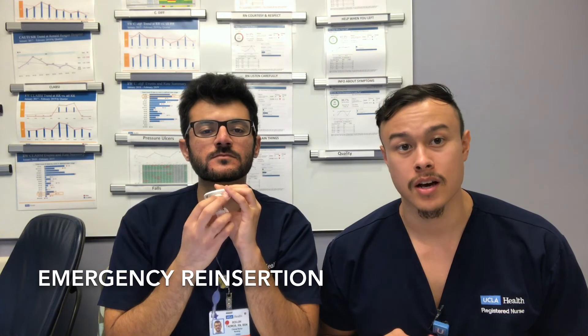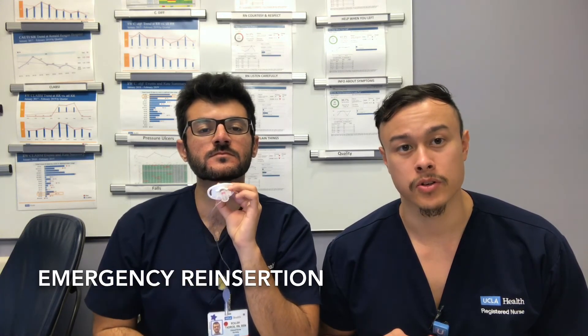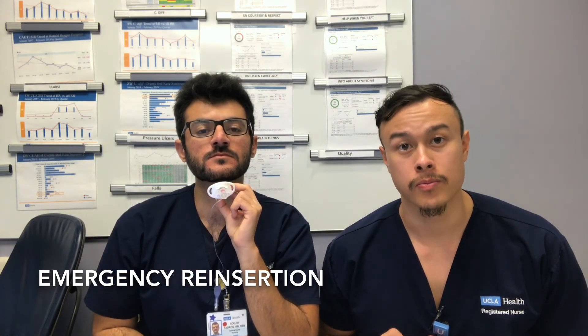If this happens in the hospital, make sure you inform your nurse. However, if you are at home, go to the nearest emergency room and have it evaluated.